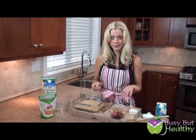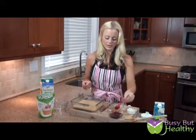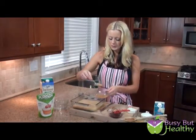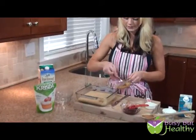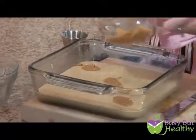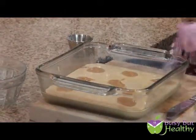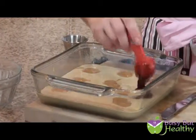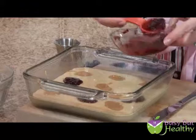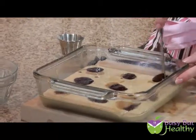I've got 2 tablespoons of natural peanut butter — the same kind we already used in the batter — and 2 tablespoons of raspberry jam, a no-sugar-added raspberry jam. You can use whatever kind of jam you like: strawberry, whatever. What we're going to do is just dab some peanut butter on top of the batter randomly, making sure to do it in different spots. Then we do the same with the jam — just some spots throughout the batter.